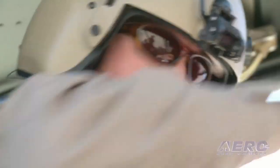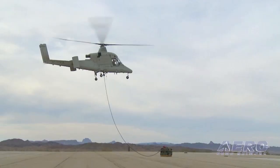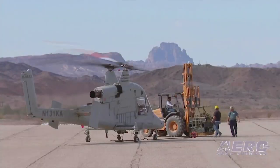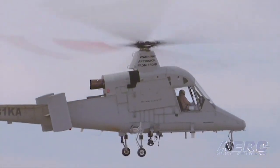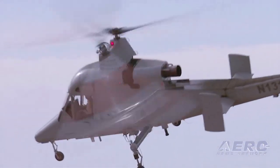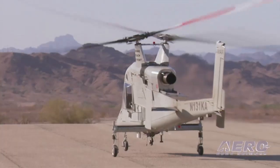K-MAX is a monstrous rotorcraft with a phenomenal lifting capability. The K-MAX program is designed to enhance the safety of our troops. Delivering cargo more to the front lines is very expensive and very dangerous. So by airlifting it, you're able to save cost, time, and injuries to our troops, which is very important to all of us.